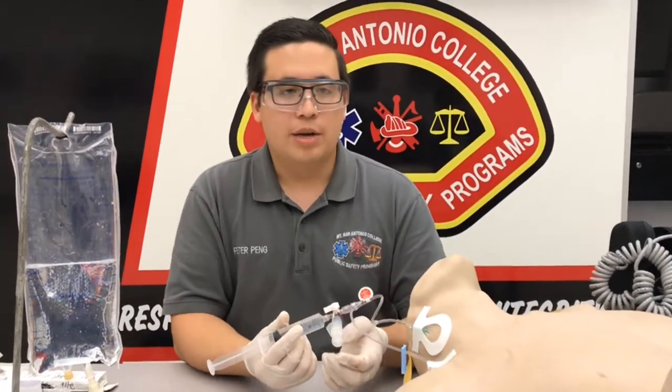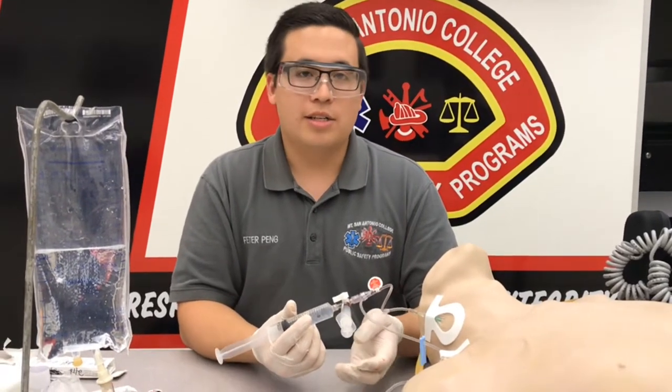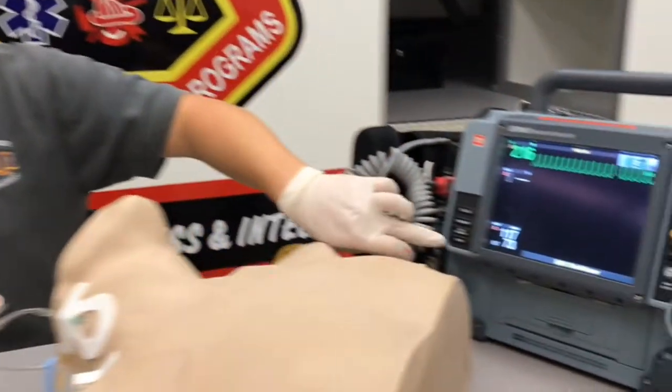Make sure that your patient's aware that they're going to feel maybe some chest pain or shortness of breath, some nausea, and some other adverse effects. Right before we push this, we're also going to hit print on the monitor, so I'll go ahead and do that.